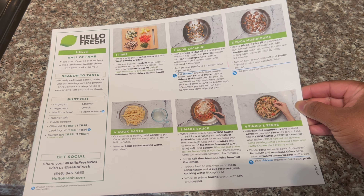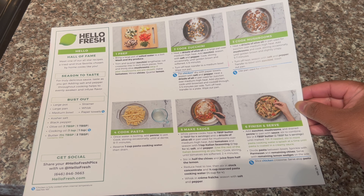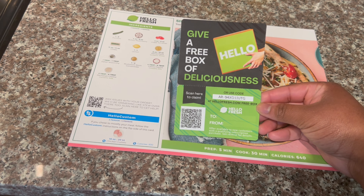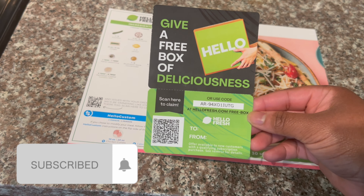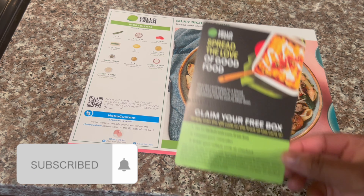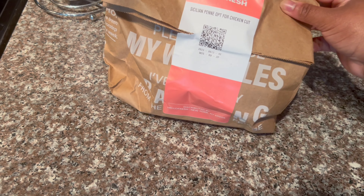One of my favorite things about HelloFresh is they give you step-by-step instructions on the back. The instructions are very easy to follow and perfect for those who don't cook much. In my box I had a coupon code — if anyone would like to use it, feel free to screenshot. If you haven't already, be sure to subscribe to my channel and leave a comment down below of one of your favorite HelloFresh meals.